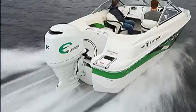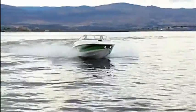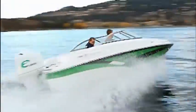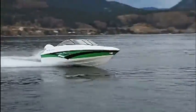Here we are on the new Campion's Chase 550 with the electric E-Fusion engine. Isn't it just amazing? No gasoline!